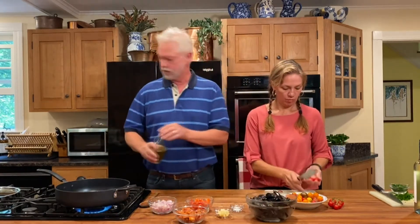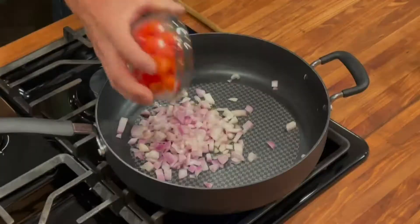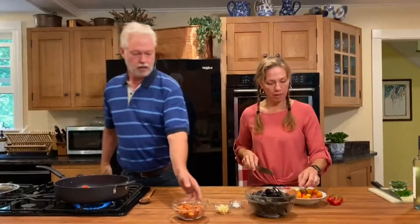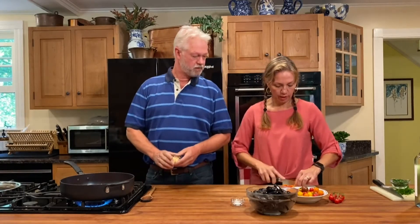Start out with a couple of tablespoons of olive oil and we're going to throw in about a cup of chopped shallots, about one-inch pieces. I like onions but shallots are only a little more delicate. About a cup of chopped red bell pepper in half-inch pieces. And a cup of chorizo — a Spanish and Portuguese type sausage. It's kind of spicy, a little like pepperoni, but it's got a great flavor.